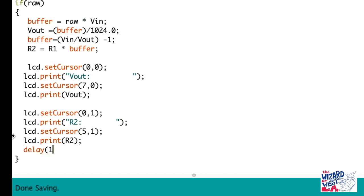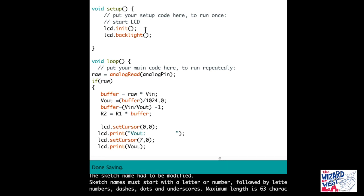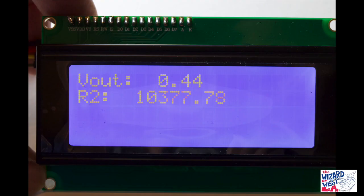Now we put a delay and send this to the Arduino. To review: this is the unknown resistor location and this is the 1K resistor location. Now the display will show the result. I put a 10K resistor in that location and the answer came out to around 10,377 — so that is confirmed as a 10K resistor.